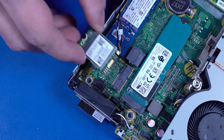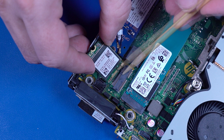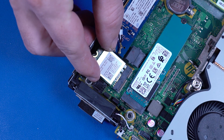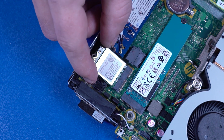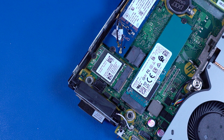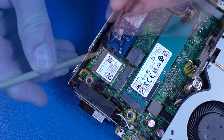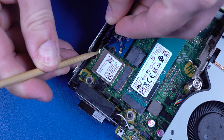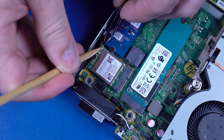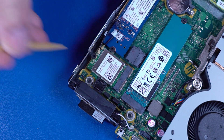Replacement: Align the notch in the wireless LAN module with the key in the wireless LAN module slot on the motherboard. At an angle, gently insert the wireless LAN module into the slot on the motherboard. Replace the 4 mm P1 Phillips-head screw that secures the wireless LAN module to the motherboard. Reconnect the wireless LAN antenna cables to the wireless LAN module. Use care when connecting — a damaged cable or connector can degrade performance.